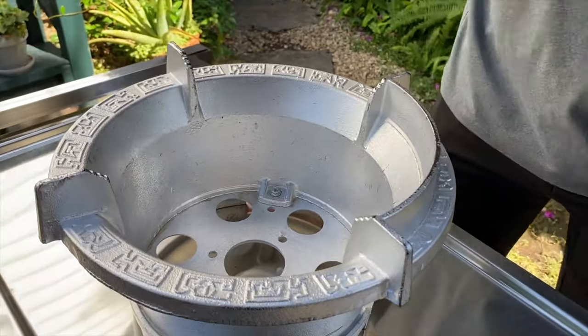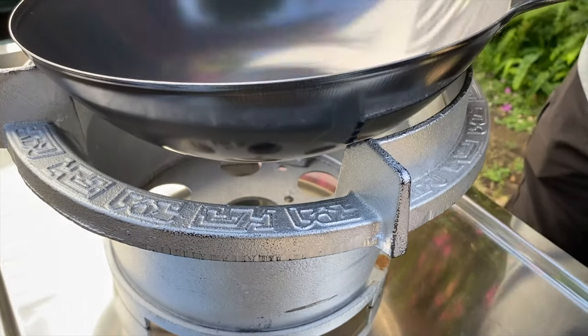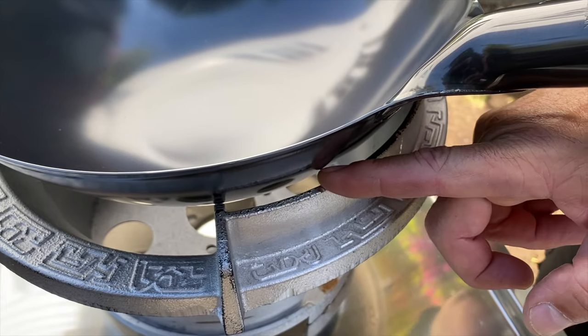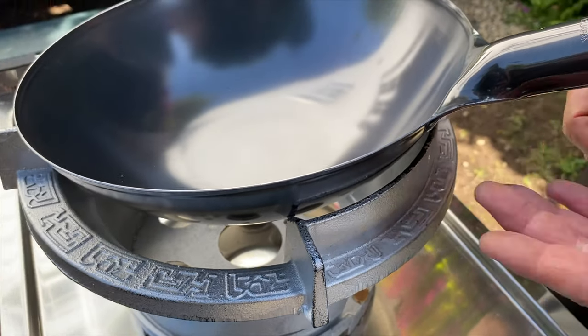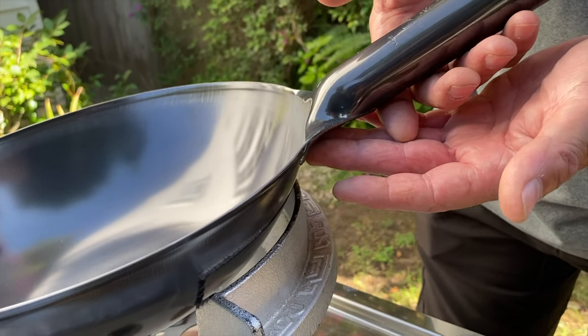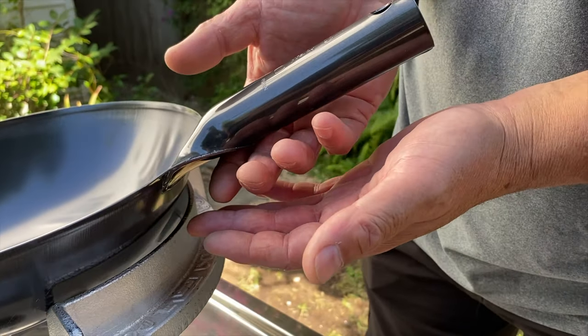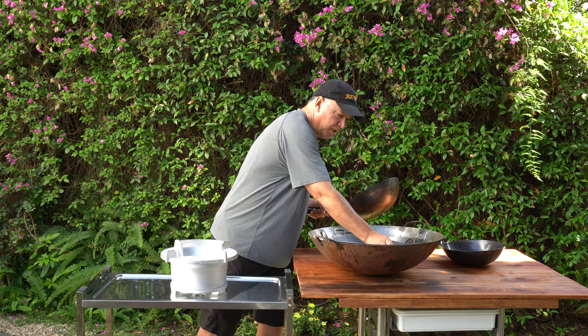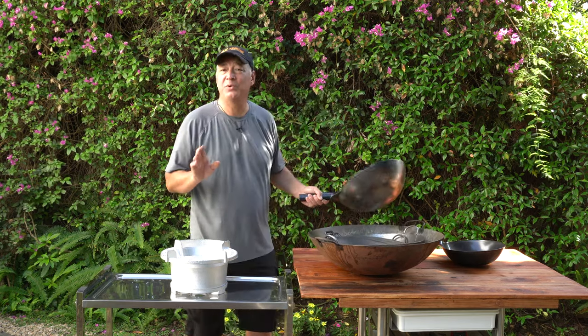You can see this big gap here. The deflection of the flames off the bottom of the wok will come up and hit this part of the handle, and that can be a situation where the wok handle ends up getting hot.